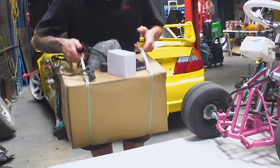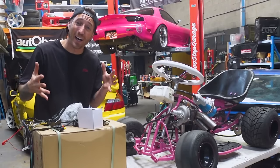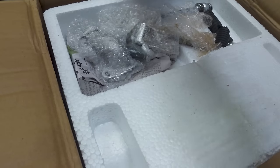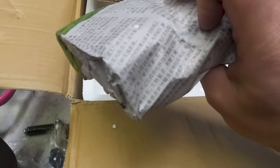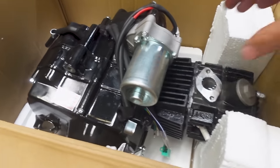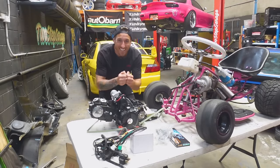This morning I went shopping, and to be fair I'm not actually quite sure what I've bought. So let's do an unboxing and see exactly what I've purchased. We've got a kickstarter, a shifter, and something wrapped in Chinese newspaper. Look at that — holy crap, that's a feast of an engine!